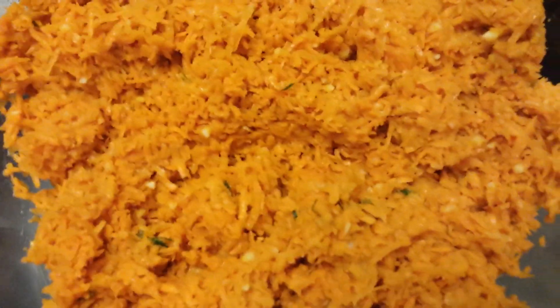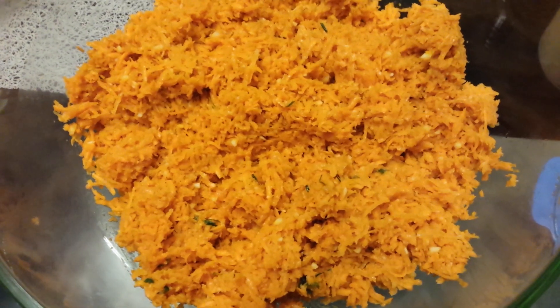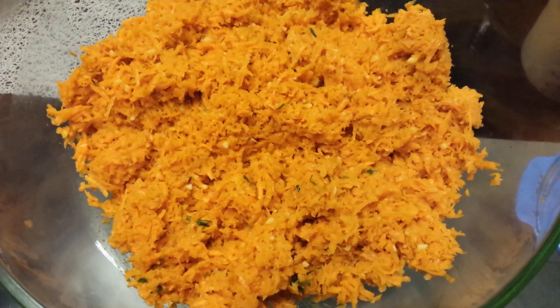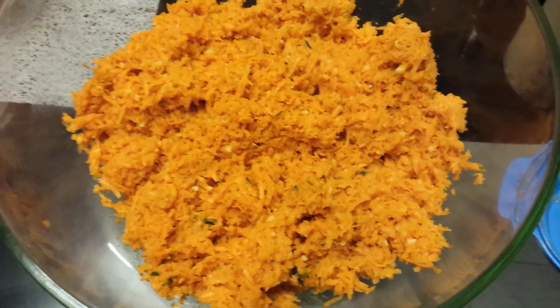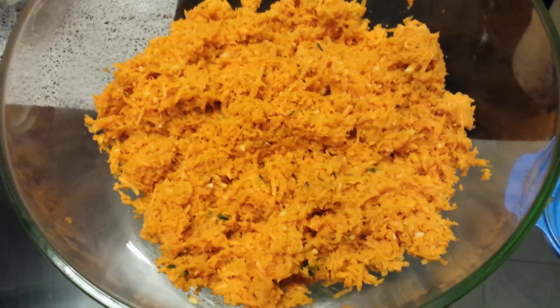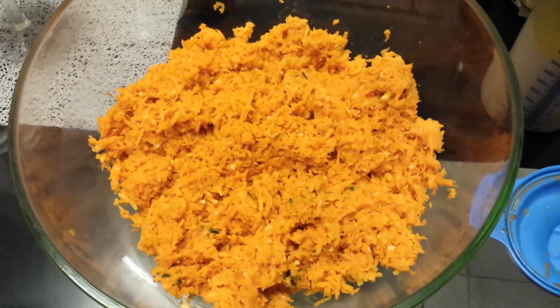That's what the finished product looks like. We call this a carrot wrap — one of our cold starters, or 'entrée froide'. It's a very simple and easy cold starter recipe.